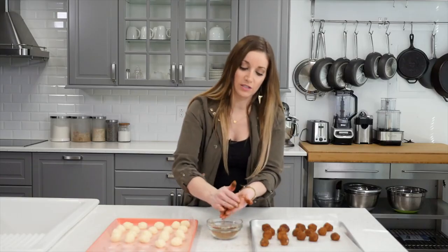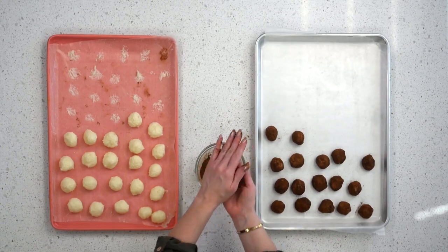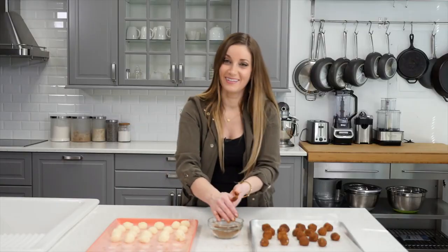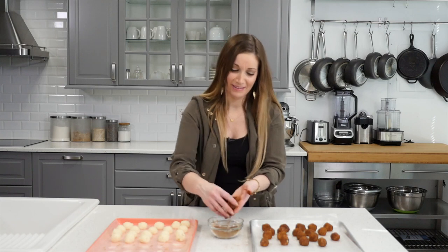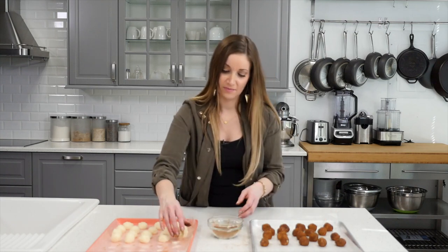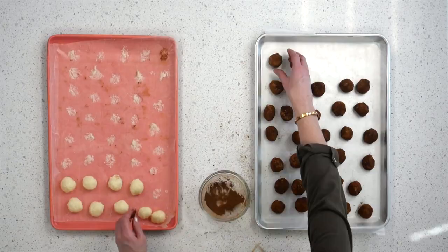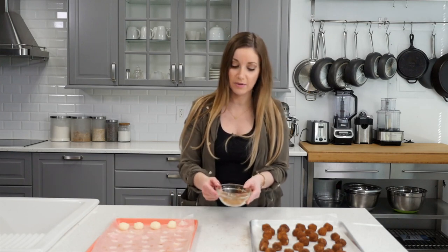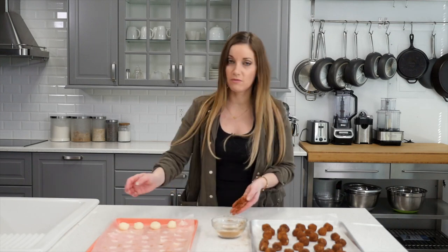You can go as heavy or as light as you want with the cinnamon — I like a lot of cinnamon on them, it tastes really good. If they feel a little bit soft as you're rolling them, once they're covered you can roll them again so they stay round. You don't technically have to measure the cinnamon the second time around — just sprinkle what you need to cover the rest of what you have.